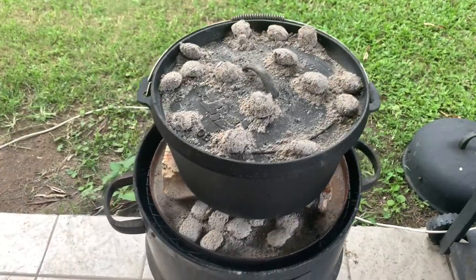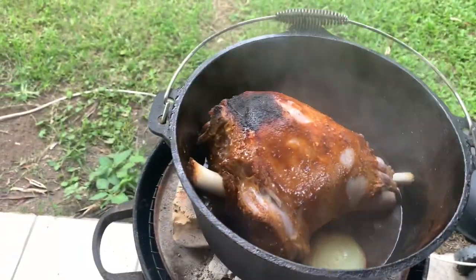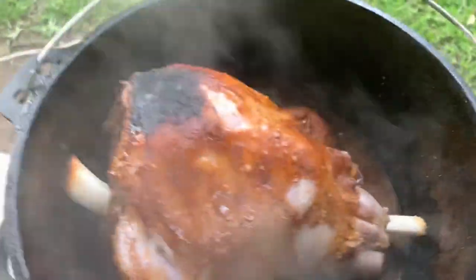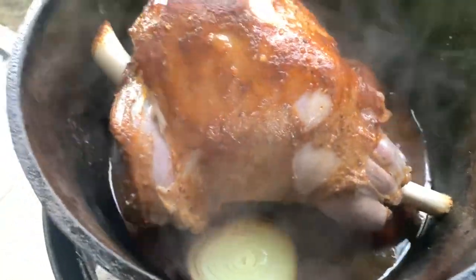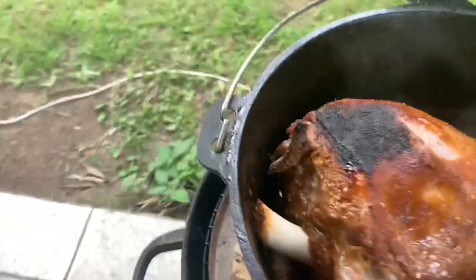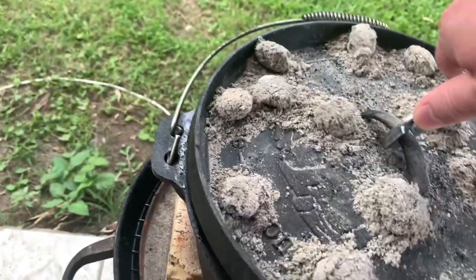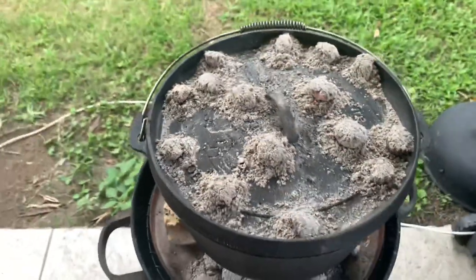It's been about an hour and a half. Let's have a look and see what we've got. Oh yeah, beautiful — ticking away nicely in there. Throw that lid back on and we'll wait for another hour and a half.